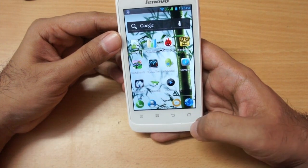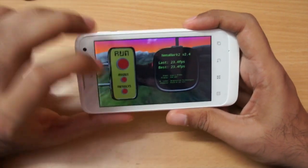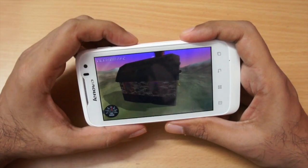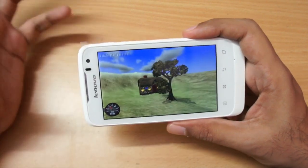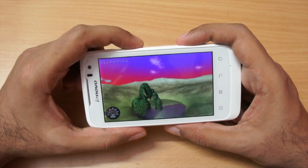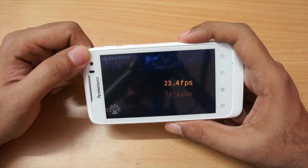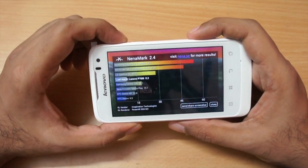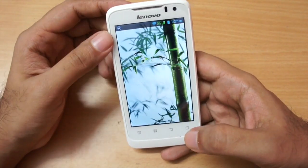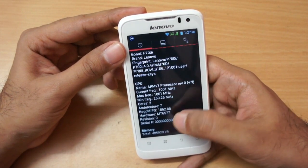For benchmarks I got mixed results. In Nenamark 2, which tests GPU performance, I got an average score of around 23 to 24 FPS — nothing great, nothing bad, mediocre. You can play most generic games and even some 3D games like Dead Trigger fine. The Nenamark score came in at 23.4, with a PowerVR SGX531 GPU. The phone runs the MediaTek MT6577 dual-core chipset.